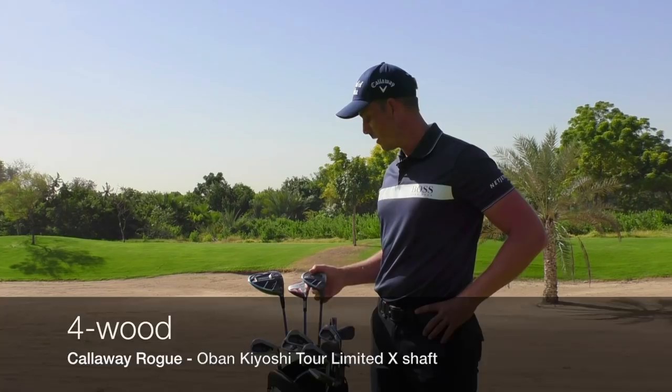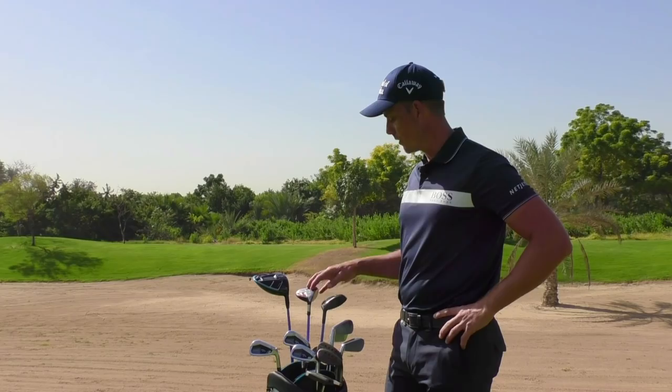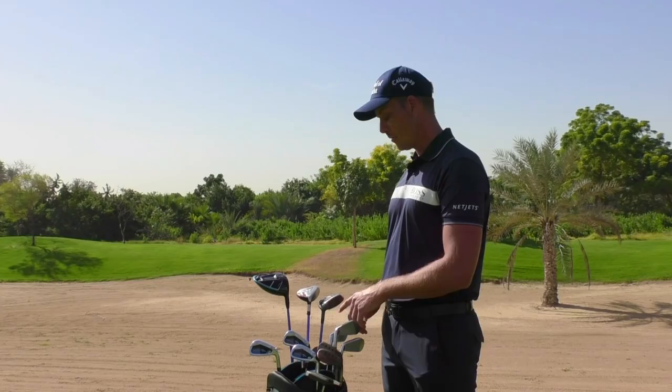Then I got the 4-wood, also in the Rogue, to kind of work my way down there and get the right yardages. I've had a 4-wood because my 3-wood is a strong 3-wood — it's 13 degrees — and then I just went for a 4-wood to kind of have a good gap all the way down.